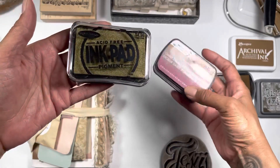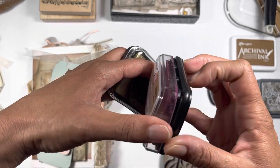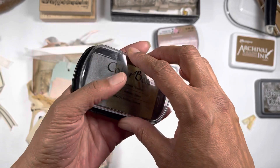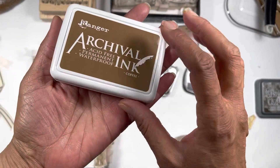Real quick — gold. I always like gold. This one is triple color; it's like a pink, a copper, and a gold. Same thing, triple again. I just like those triple color ones. Archival ink — this one's coffee.